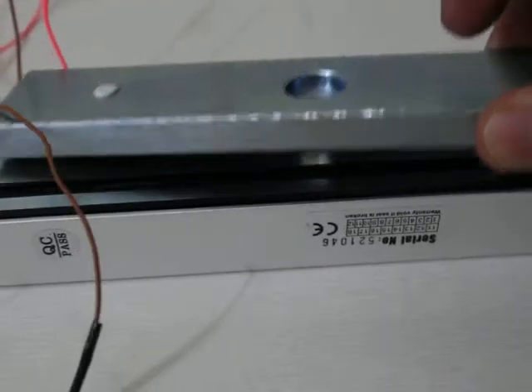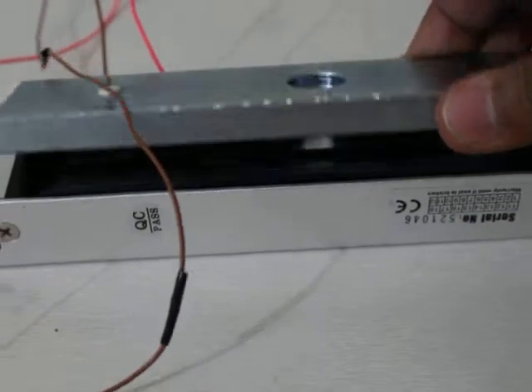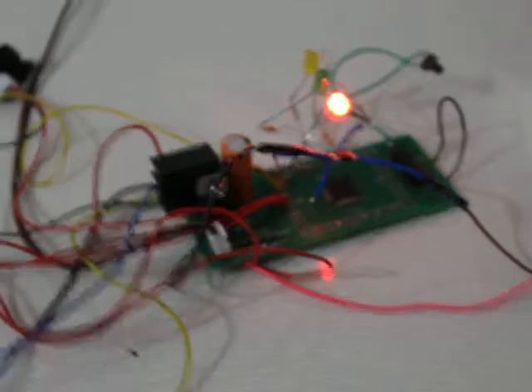You can also see here the magnetic lock connected here — this is just for demo purpose, I have kept it on the table. These are the two wires and I am controlling these two wires to this microcontroller.